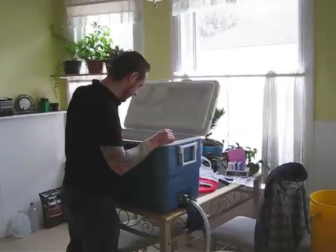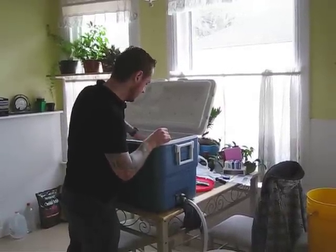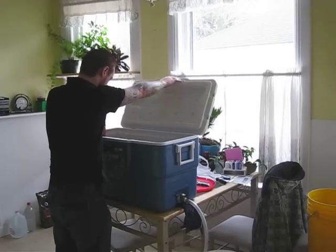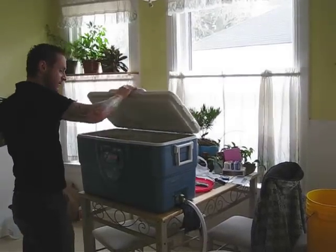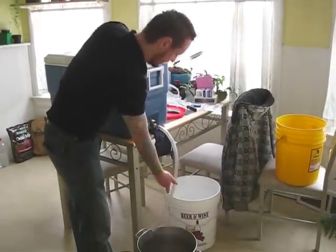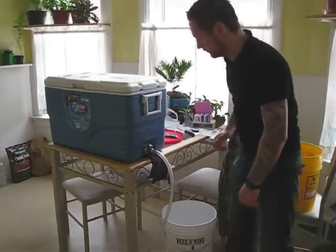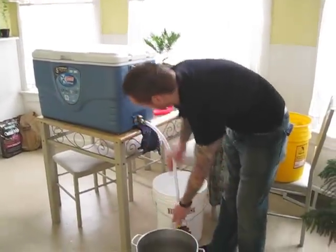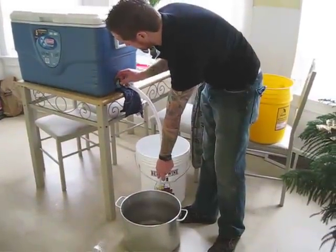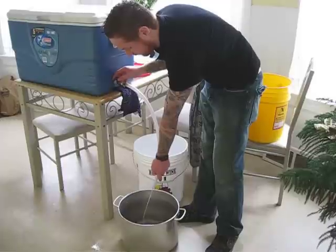I'm just going to run this off nice and slow and take out some of the volume we've already gotten. Also, if anybody watched my video on making this water, I went ahead and chopped off probably about three feet of this hose because six feet is just obnoxious — it's just in the way. So we're going to run off about a gallon here and bring that up to the boil.